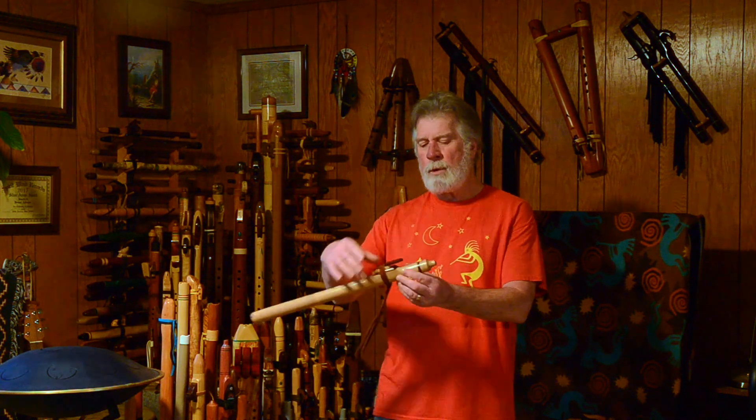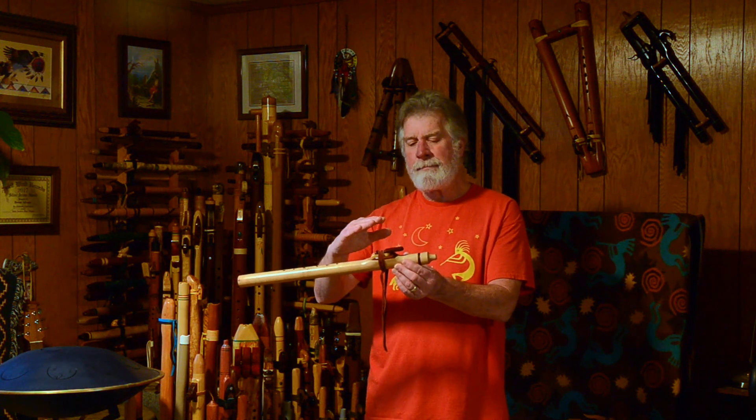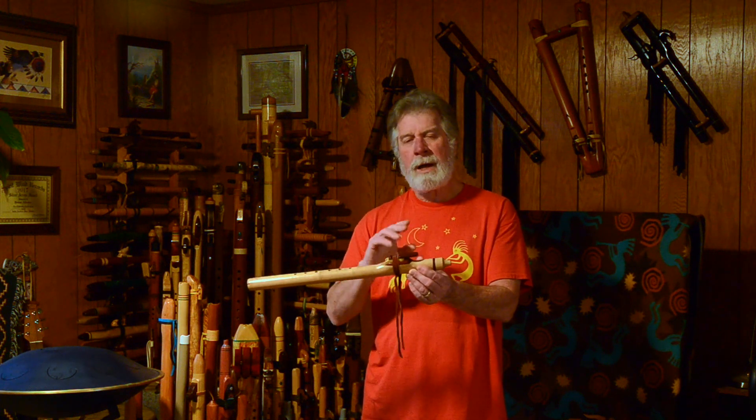It looks like the mouthpiece is the same wood as the flute body. It looks like they added a ring here that separated the mouthpiece from the regular flute body wood. And there's a beautiful sculpted nest built in here, with the block kind of inset into it. I'll include some pictures.